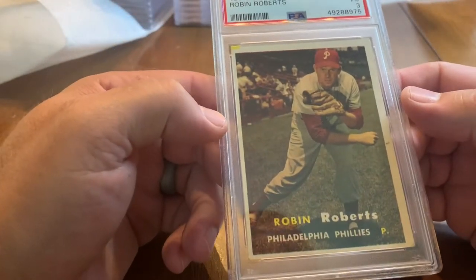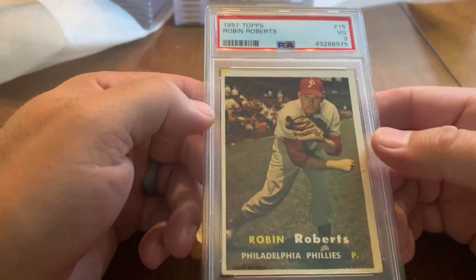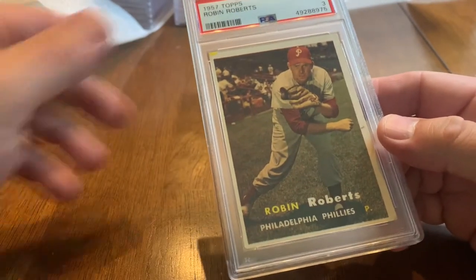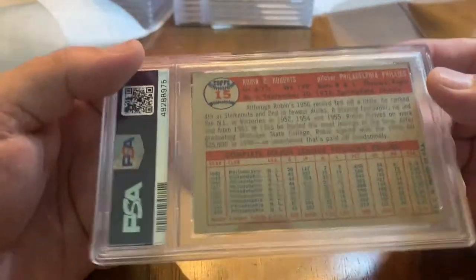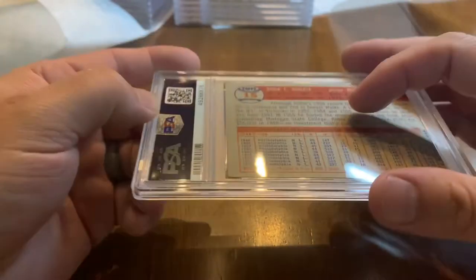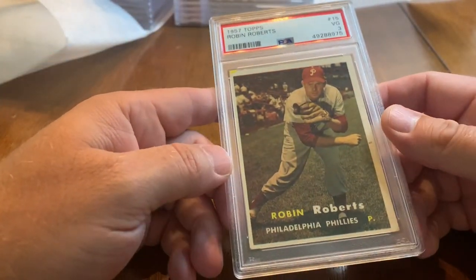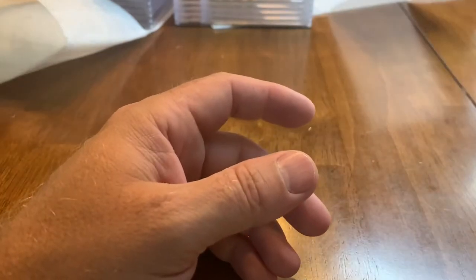1957 Topps Robin Roberts — got a 3. This was one of the first submissions I sent to PSA and I just really didn't know a whole lot about what I was doing at the time. $7.50 a card to get slabbed seemed like a pretty good deal, and I guess it is considering what it costs now.